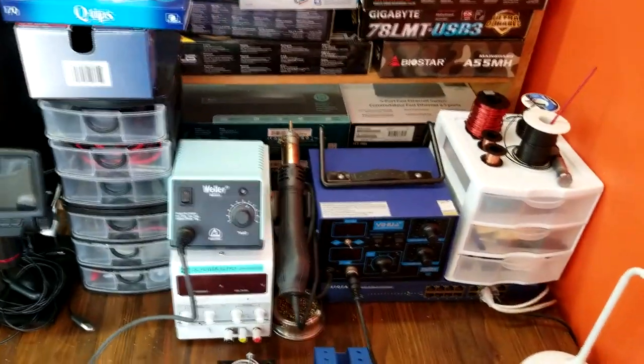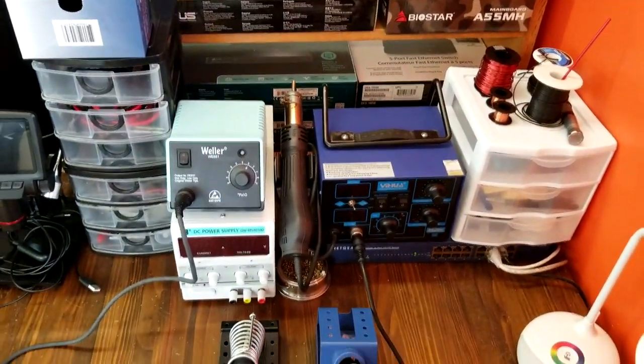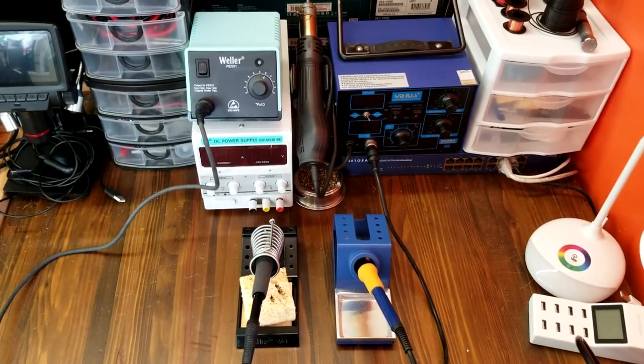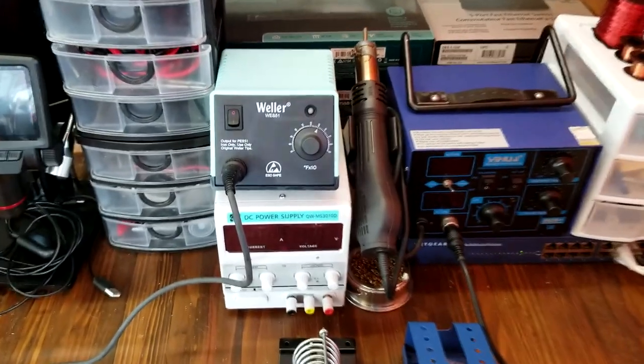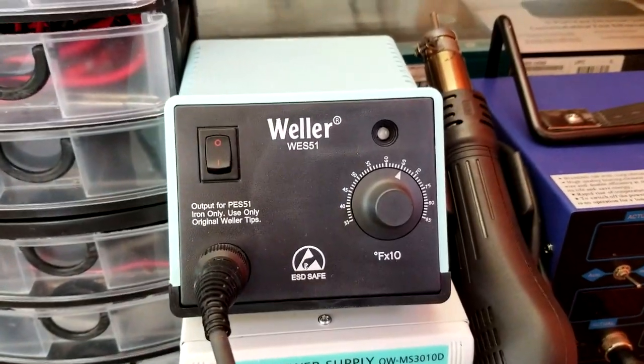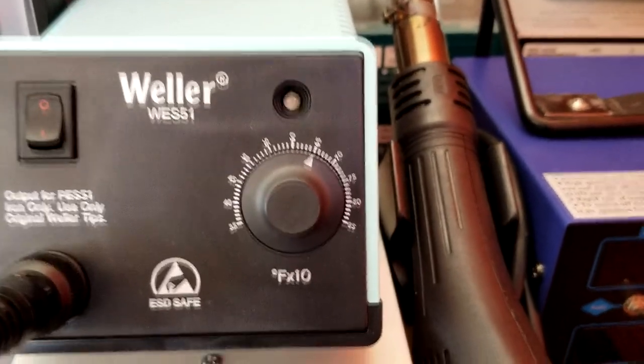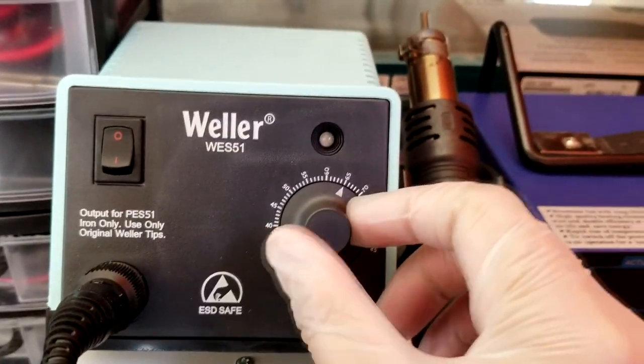Today we're going to test a cheap soldering station and an expensive soldering station. We know that people want to find out how the cheap ones perform compared to the expensive ones, so today we made this video to help you make the right decision before you purchase a soldering station.